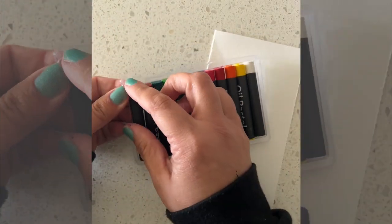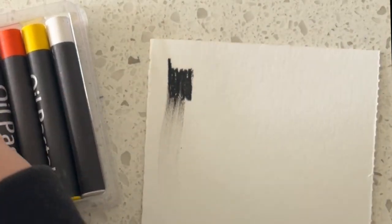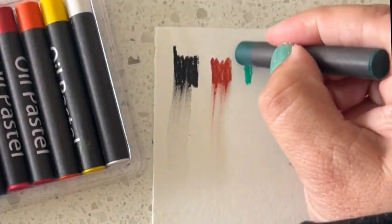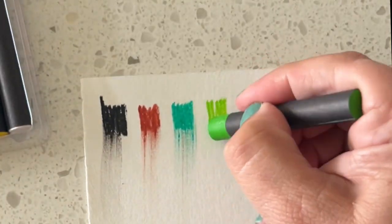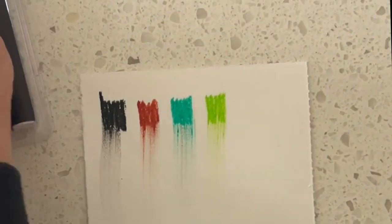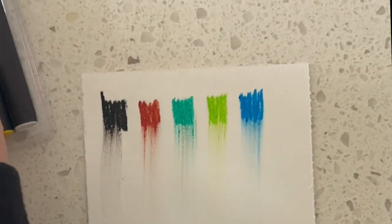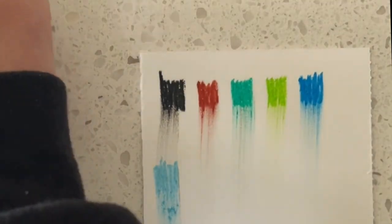I picked up these oil pastels and I wanted to swatch them with you to show you the quality. Dollar Tree is definitely stepping up their game. These were $3, so they're a little bit more expensive, but you don't have to worry about not having enough funds. Art supplies are really expensive, so this is a great way to see if you're even interested in a medium and to practice with it. I thought the quality was pretty good — they are really great if you are just getting started, so you can test out a medium you haven't used before.